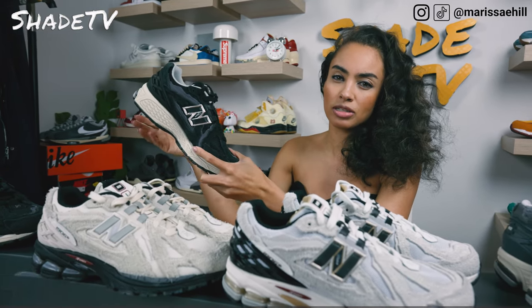Let me know down below what was your favorite color of the four sneakers from the 1906 drop. Also, what was your favorite look out of the four that I styled for you?